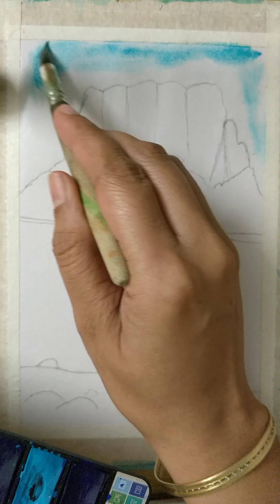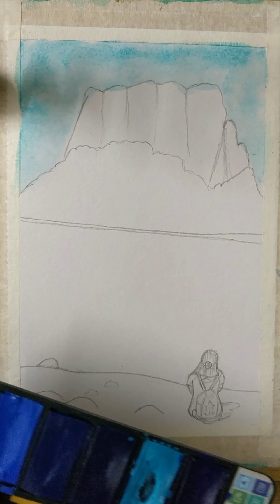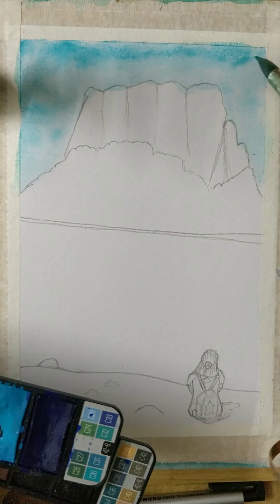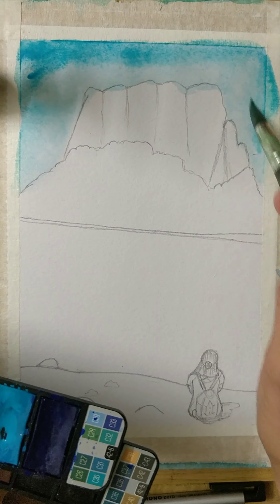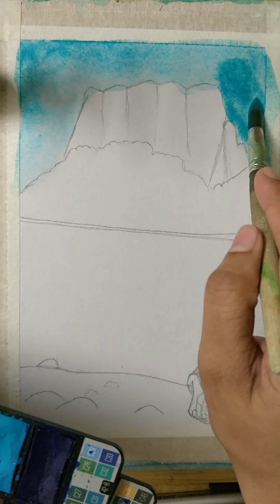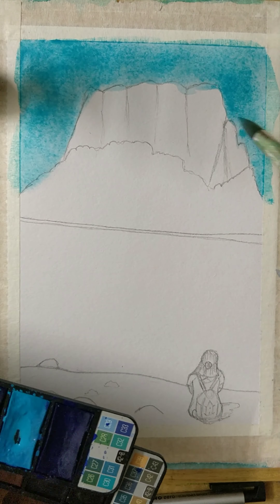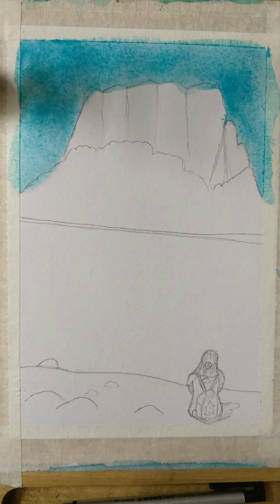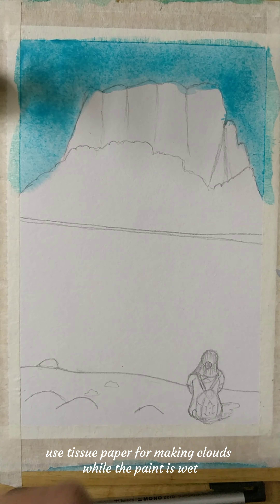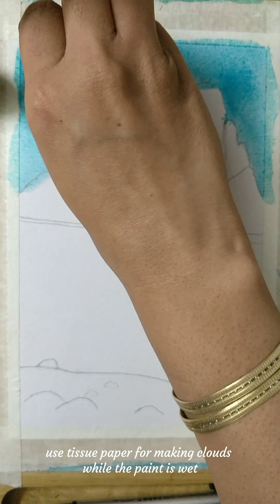Here you can see I'm using a bright blue sky color to do my sky, and I'm adding as much color as I want until I get the desired effect. I'm using the same wet on wet technique throughout the painting, and as you can see I got a very nice effect.